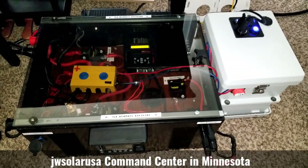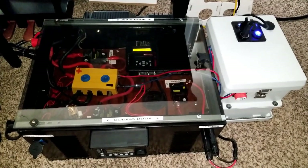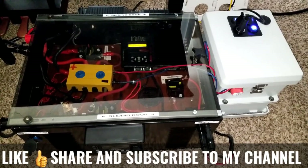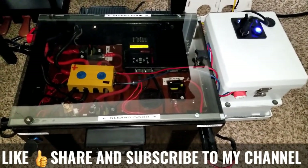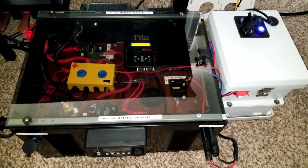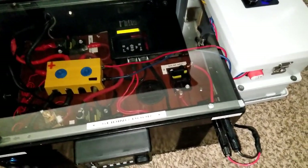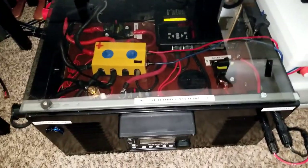Back again here at the off-grid tiny house. This is how I solar powered my tiny house. This is an update on what's going on — I added a few things to the system which I want you guys to see, as I'm always trying to improve and modify things.